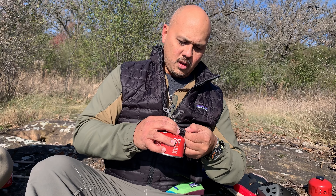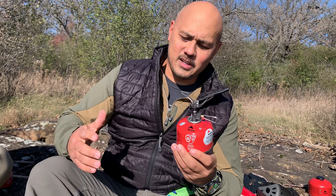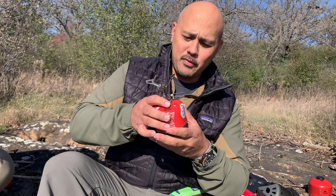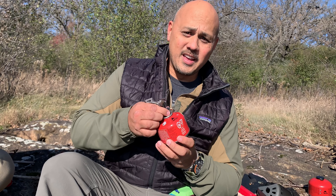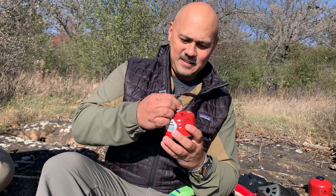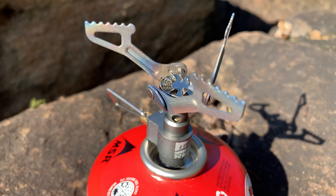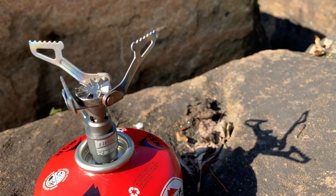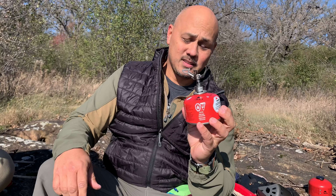Out of the package, the valve is open — so be sure to close the valve before you tighten it on. But there it is: simple, small, compact. And it feels like a solid build. Let's put it to a burn test.